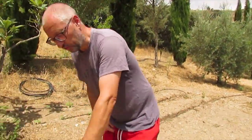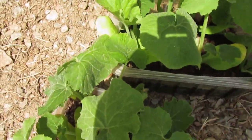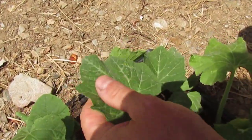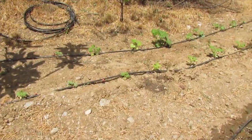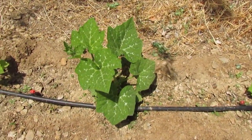Hi guys, so today you find me in glorious sunshine and we're doing some planting. These are the ones going in today — they've been grown from seed, Cheryl's grown these from seed in compost. These are now ready for transplanting. These are all pumpkins. You can see we've already got some growing in the ground — there's some calabasa there.